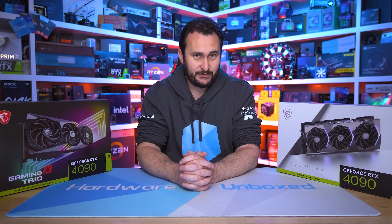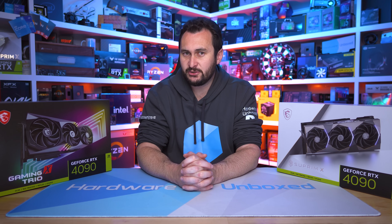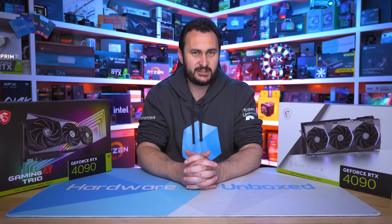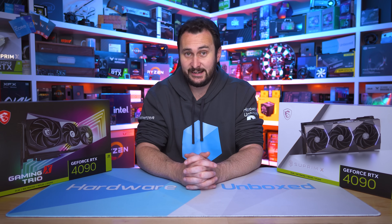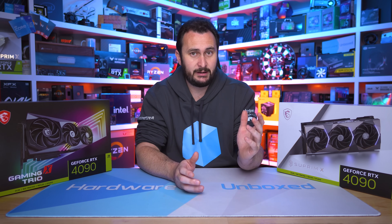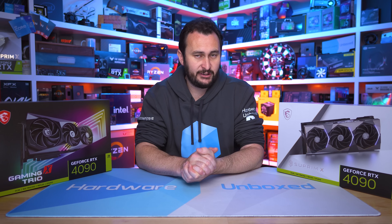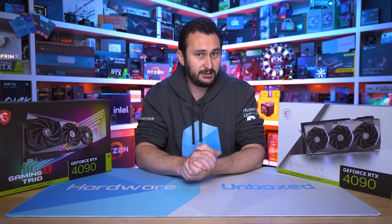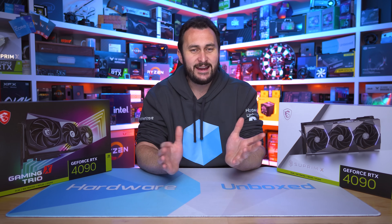And with that, I'm going to end this review. If you enjoyed the video, you know what to do — you can also subscribe for more content. I'll probably do an RTX 4090 roundup video at some point in the future including a few more models. After that we'll be moving on to RTX 4080s and then all the RDNA 3 GPUs, so make sure you subscribe. If you'd like to become a Harbour Unboxed community member, you can sign up at Floatplane or Patreon for access to some cool perks, including an exclusive Discord server, monthly live streams where we answer questions and talk about the industry, behind-the-scenes content, and Q&A.